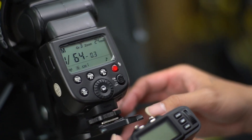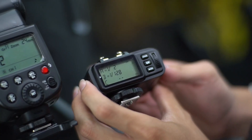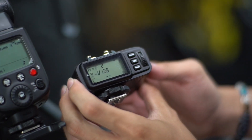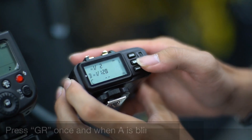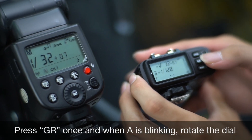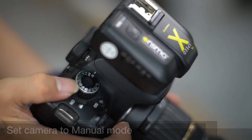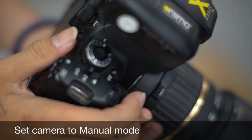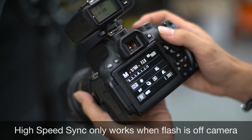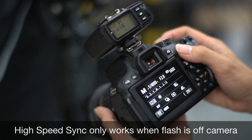Let's head to channel A, half power. It's following the trigger so we can adjust the power at the trigger — press once so that it's blinking, then adjust the power. Set it to manual mode. With high speed sync, this model can go up to 4000 or 8000, following your camera.